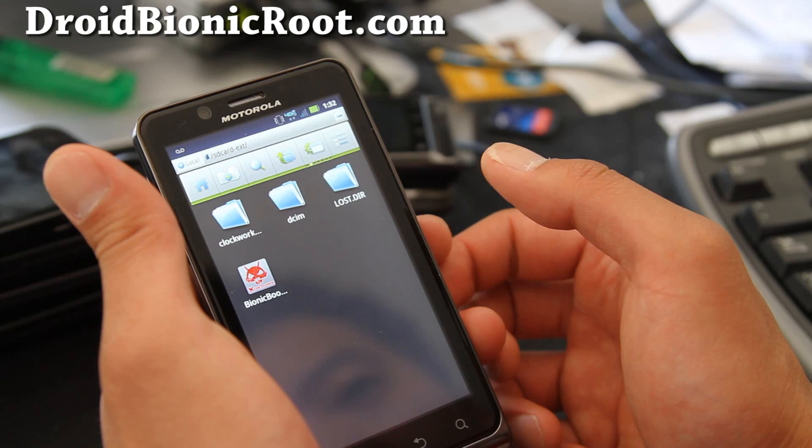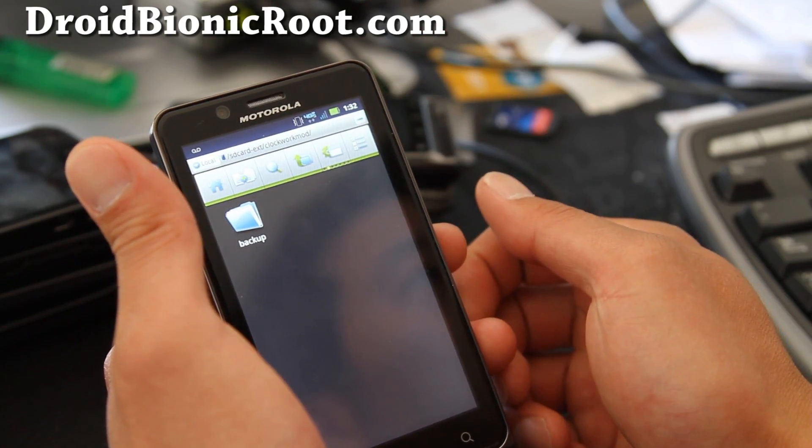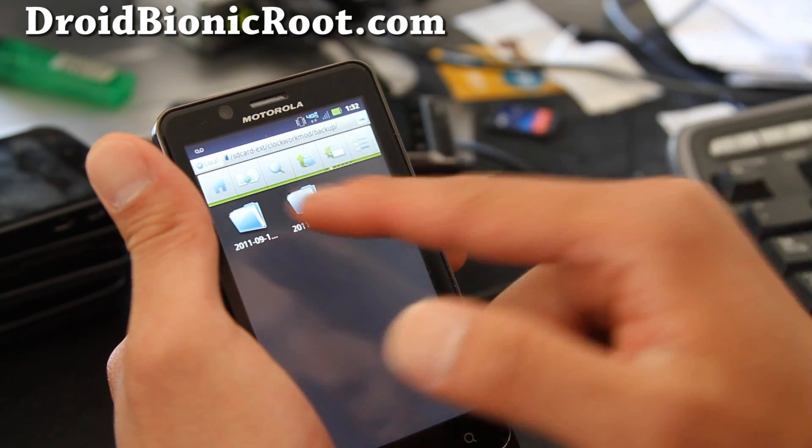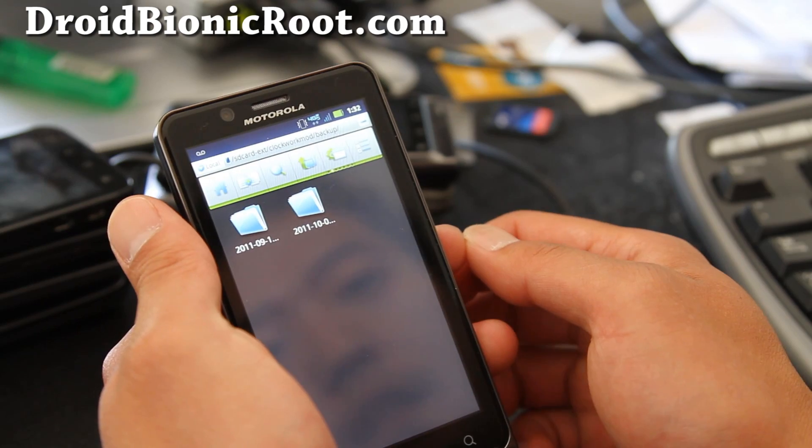Go to SD card EXT and go to the ClockworkMod directory — you can see it's ClockworkMod — then go to Backup. That's the same directory where you backed up your stuff.